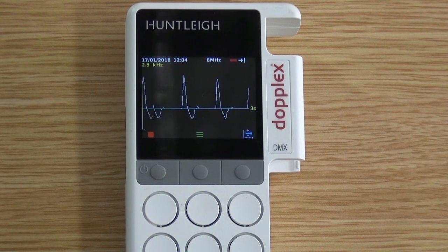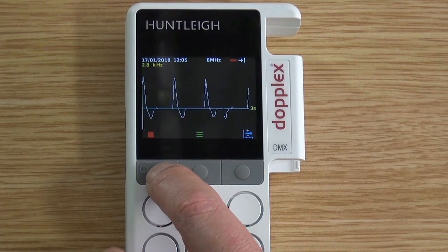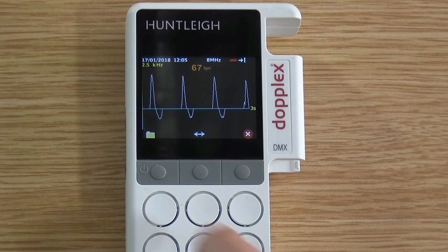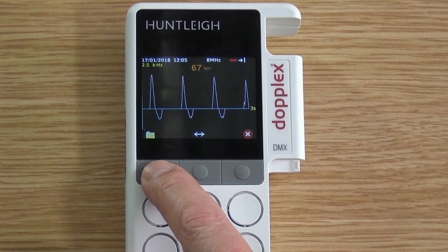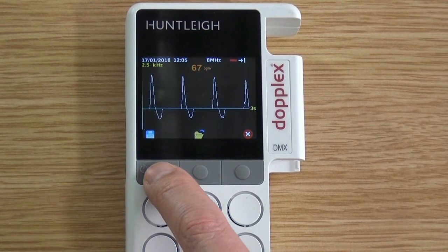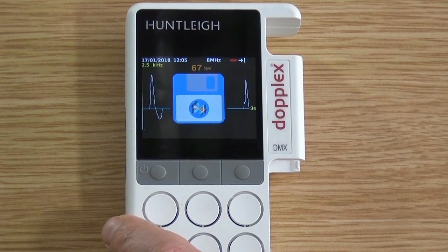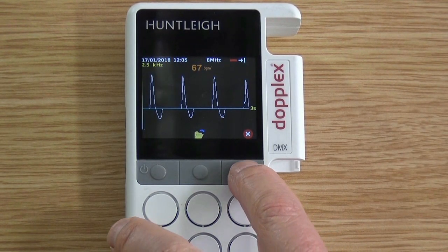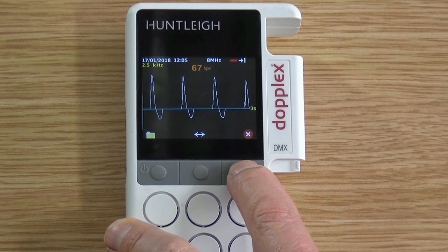Once a waveform has been found, press the stop button. If you are happy with this waveform, press the left button twice as shown — this saves the waveform to the memory card. To run real-time again, press the red cross twice.